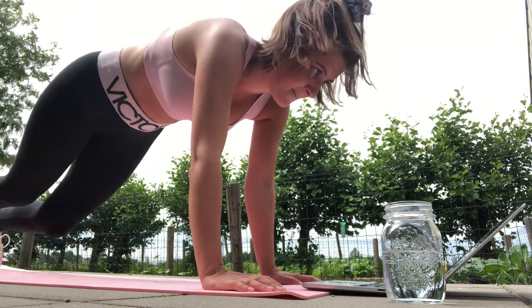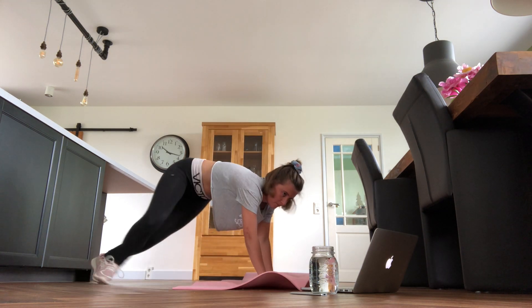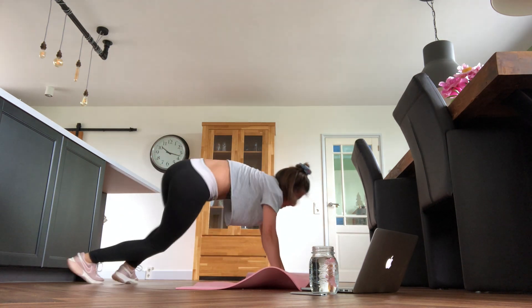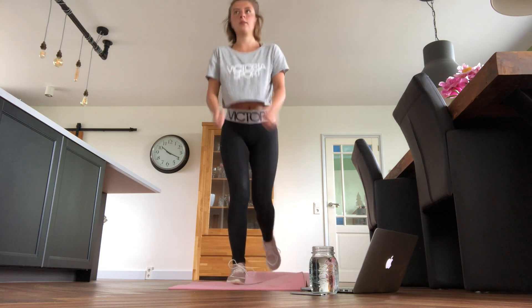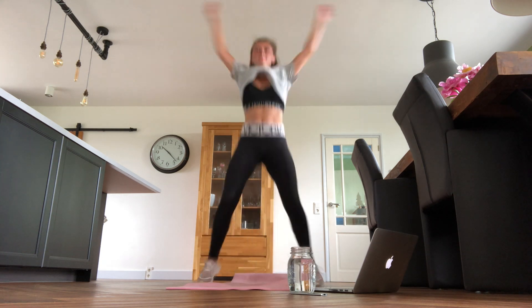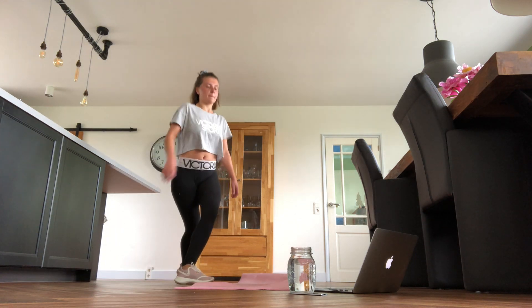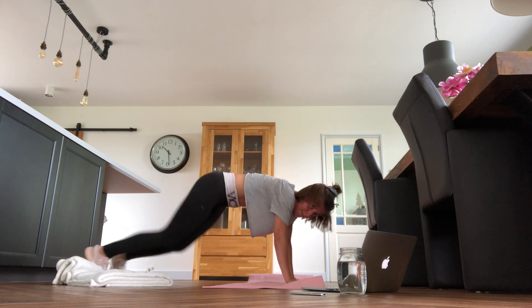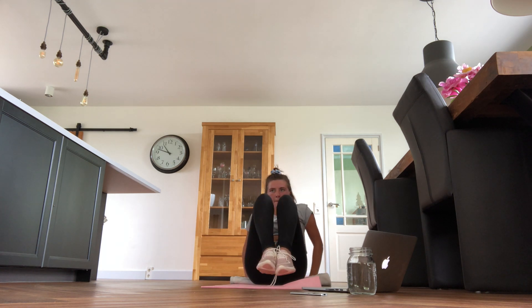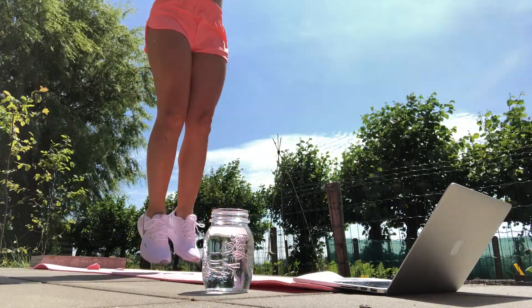I was really looking forward to seeing the final result, but I kept myself from measuring until the end. The workouts I liked the most were the ones focused on legs and arms — those two I really liked. I really didn't like the first cardio workout that you had to do every day, but when I was doing them more often I got used to them as well, which made it a little bit easier over time.